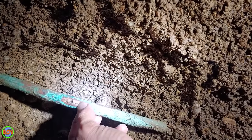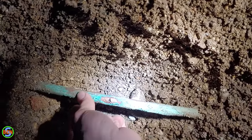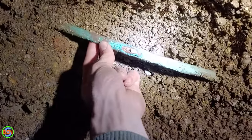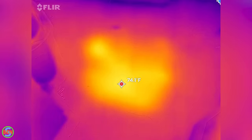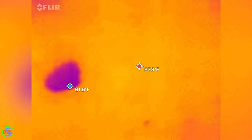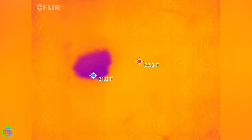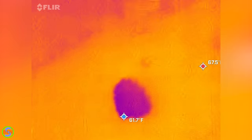If you had an underground water leak but it was not on the hot water side, you could definitely use this exact same method. You would just be looking for a spot on the floor that's colder. Since the ambient temperature of the floor was probably in the 60-something degree range, you would end up with a spot that's much cooler than that if you had 50-degree water saturating the ground.